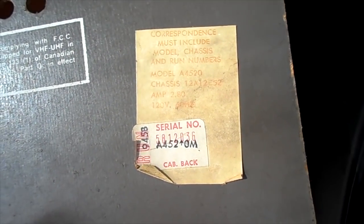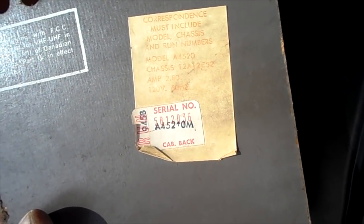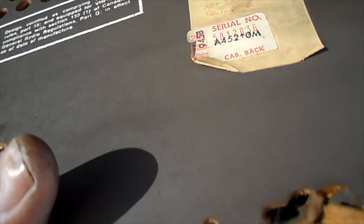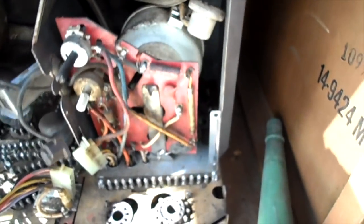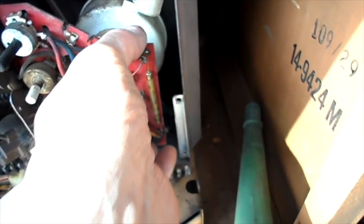I'm just going to get a look around this chassis. It's a model A4520. That may be a date code — 1968 for this? I'm not certain. I'll get some pictures around this chassis before I go further. I've got the cage out, the flyback out, and the vacuum. Everything's turning into a mini project.